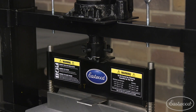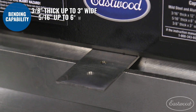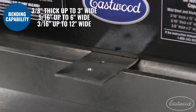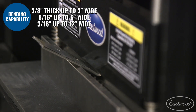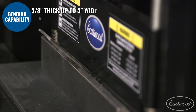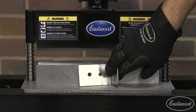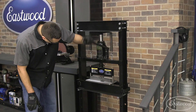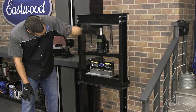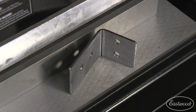Eastwood also offers some brake attachments. The first is the press brake attachment, which is great for doing thicker material. It's capable of making 90-degree bends in 3/8-inch thick mild steel. Bending material that thick just simply isn't possible with any of the other brakes we've looked at so far. That's because press brakes can generate a lot of power. This attaches to most standard 12 or 20-ton presses, and it's great for making heavy-duty brackets and engine or transmission mounts.